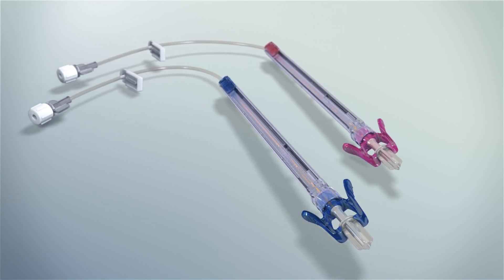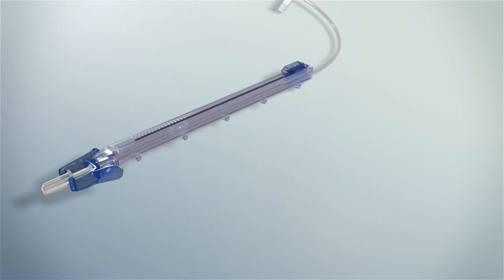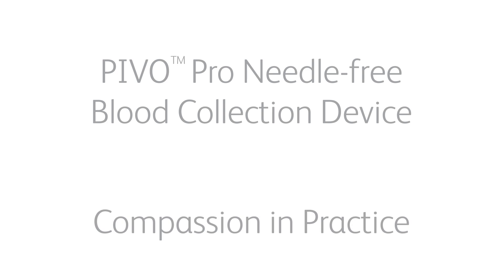High quality blood collection from indwelling peripheral IV catheters is now possible, helping to create a better patient experience. PIVO Pro Needle-Free Blood Collection is compassion in practice.